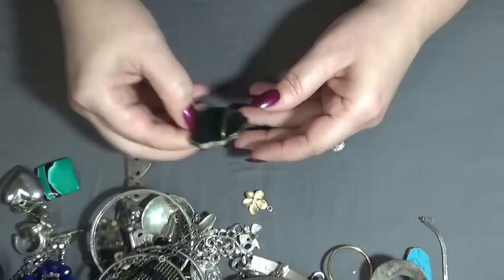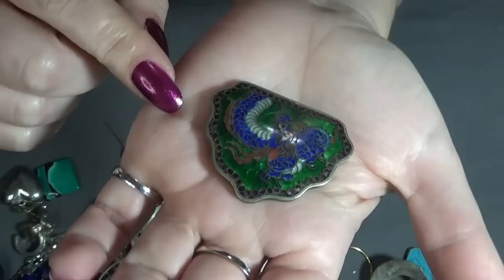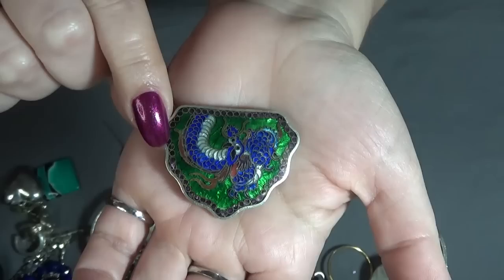And I think this one was a buckle — a belt buckle — and this is a dragon design. Vibrant colors on that one.